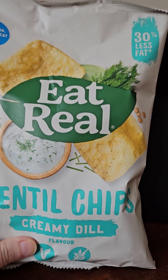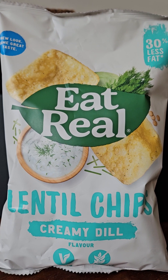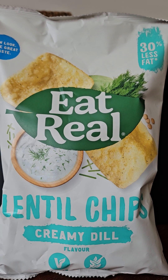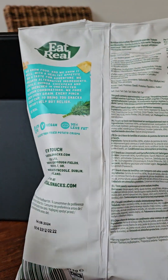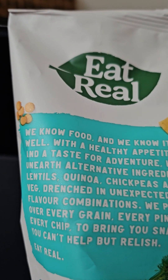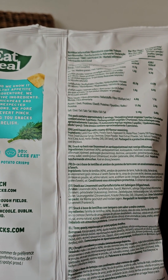Yesterday I reviewed some Walker's vegan range crisps and was dismayed to find that they contained milk, which of course is not vegan. So I'm really keen to see if Eat Real, who claim that they know food and know it well, can back that up.